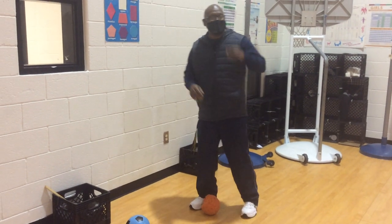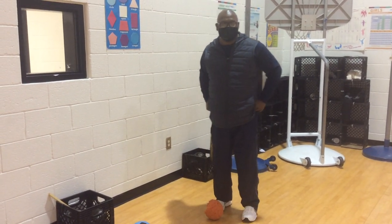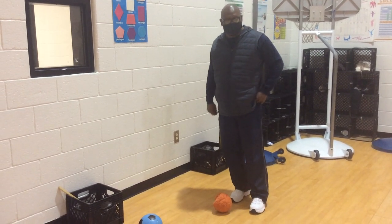Hey boys and girls, how you doing? This is Coach Lucky. Today we're going to talk about striking, but the striking is going to be about kicking. And as you can see, I'm going to be kicking some soccer balls.